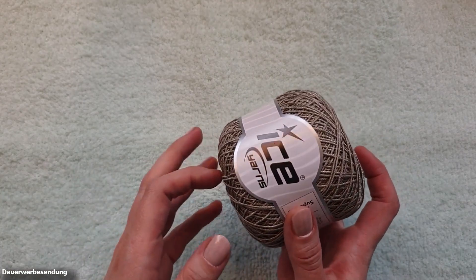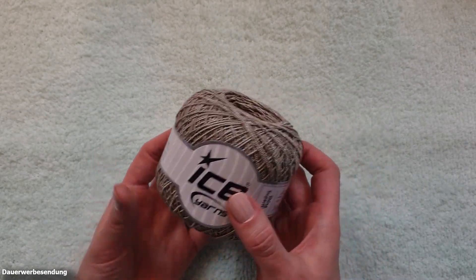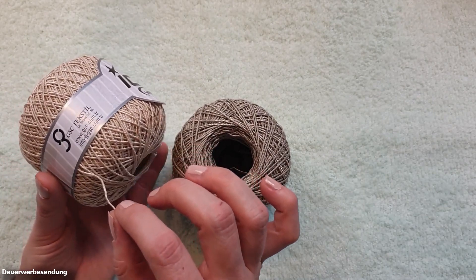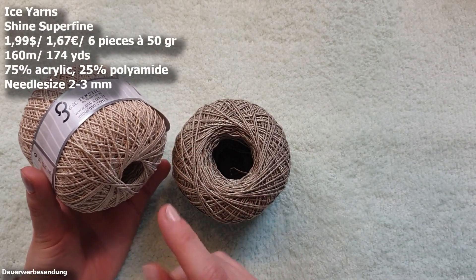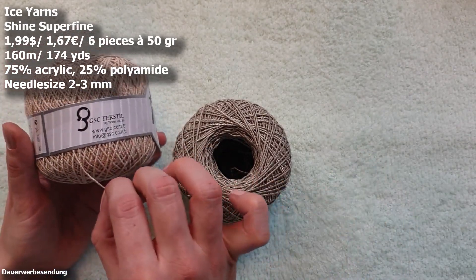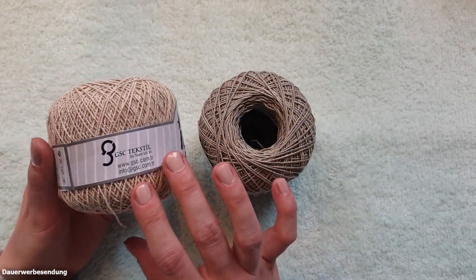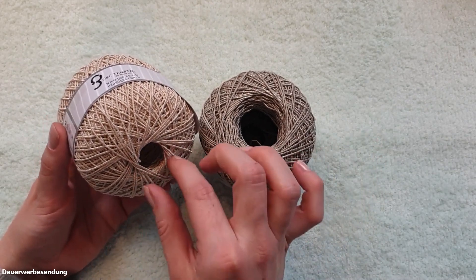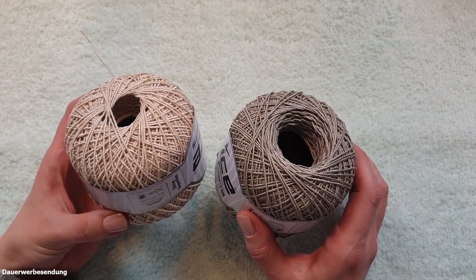Then I got something else — it was on sale, so unfortunately I can't tell you if it's still in stock. This yarn is called Shine Super Fine. I ordered it once in dark beige and once in beige. It's a weight 1 yarn — quite thin but it feels a bit stable. It's made of 75% acrylic and 25% polyamide. We have 50 gram balls with six per pack. I think you could use this as a held-together yarn — it has a light sheen, something really exciting and different. I imagine lace work with it: either a table runner, or a bag, which seems quite stable and could be really exciting. That was Shine Super Fine.